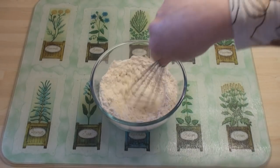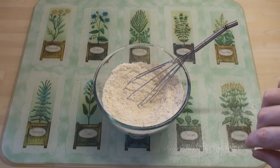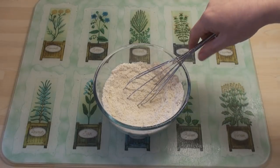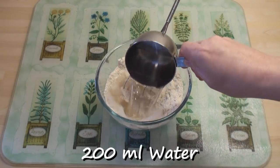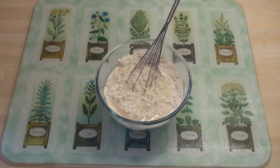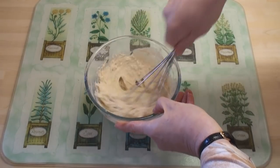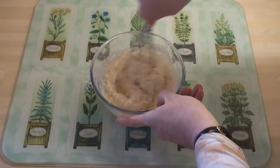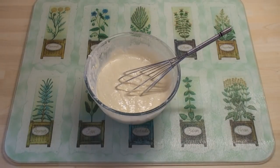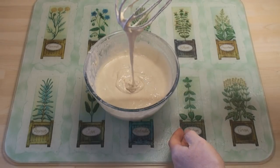I'll mix these together. That's looking quite nice. Now I'll add in 200 mils of water and beat it really, really well. This is a little bit thick, so I'm going to add in some more water, a tablespoon at a time. That's quite nice — so it's quite a runny batter.